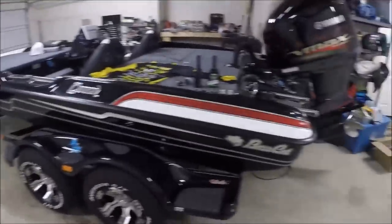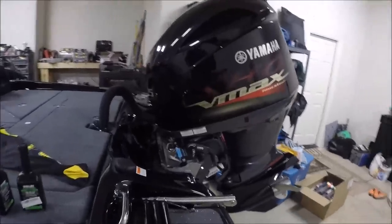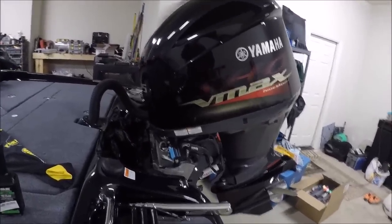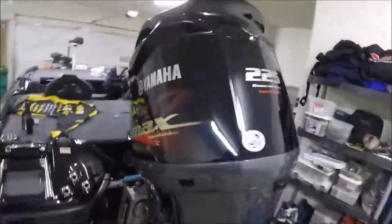So we're going to start from the back of the boat. I'm a Yamaha fan — I've been running Yamahas for several years now on several different rigs. The maximum horsepower you can put on this is 225, which is what it has.